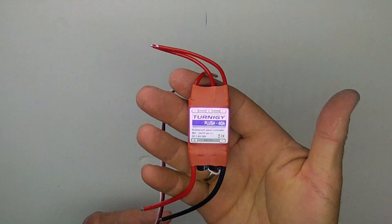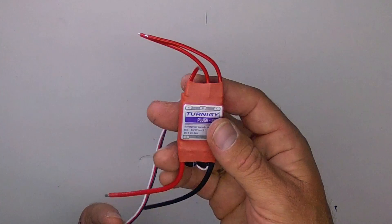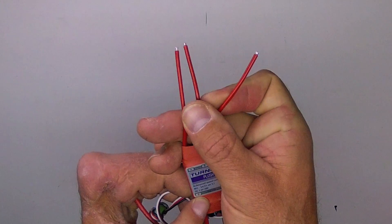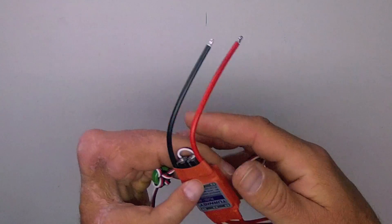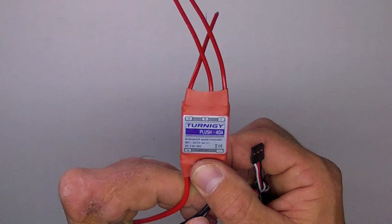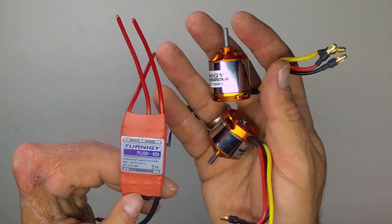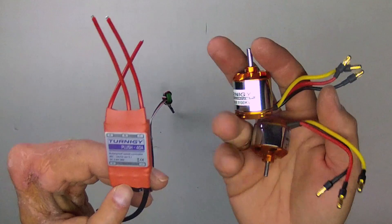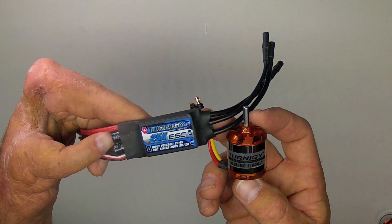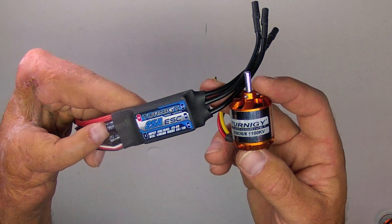Here is the Turnigy Plush 40-amp speed controller from Hobby King. The Plush series is renowned for reliability and good functioning, and it is programmable as well. It does not come with any bullet connectors or battery connector attached. It has a 3-amp switching BEC, which is generous enough for 5 or 6 average-sized servos. I will admit that a 40-amp ESC is not really necessary for this motor, but it is nice to have the extra upgrade in the BEC as well as the margin of safety for the amp draw. Otherwise, ESCs such as the Turnigy Plush 30-amp or the Turnigy Hexvet 25-amp would do just fine with this motor.